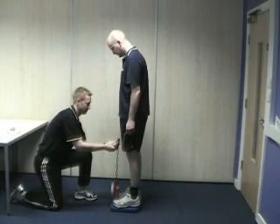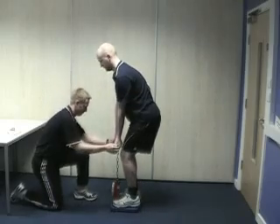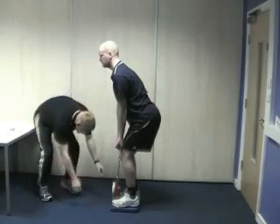The subject should then take the strain with a supinated grip with the left hand and a pronated grip with the right hand. The back should remain straight with the knees bent no more than 10 degrees.